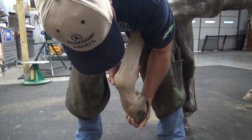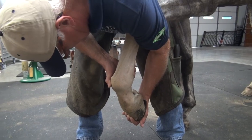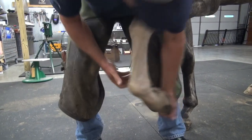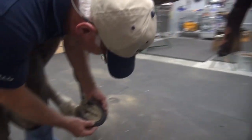Is that a one? Yeah. It's about a quarter inch long. Let's try to put the pad on it and grind a little bit off the heels.